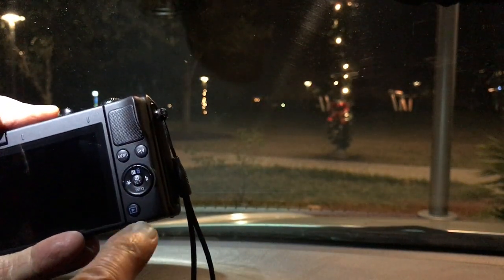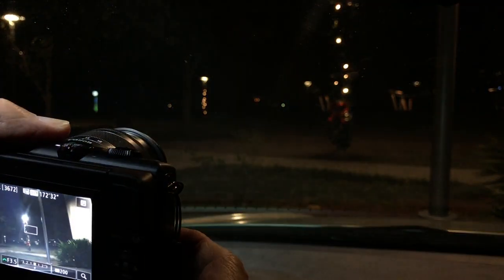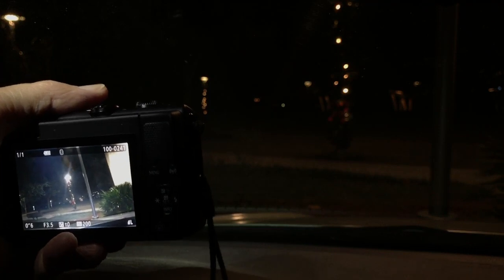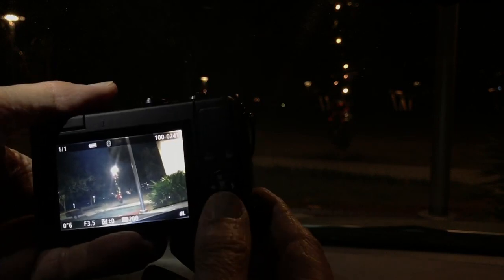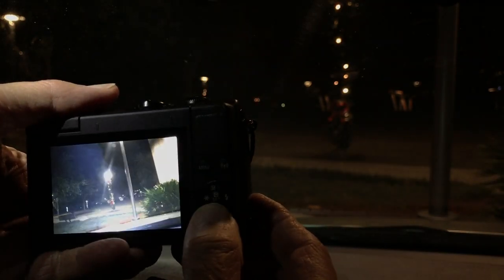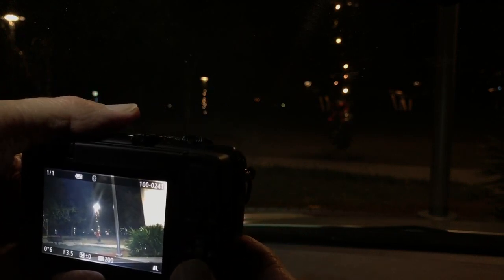To make this small and market it to beginners, they've eliminated a lot of buttons that are on other cameras. We still have a review button down here, and we have the screen info button here. Going up, we have delete photo, or you can do the plus/minus on your exposure — exposure compensation.